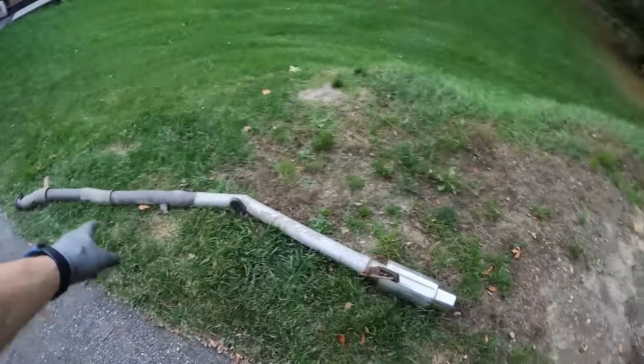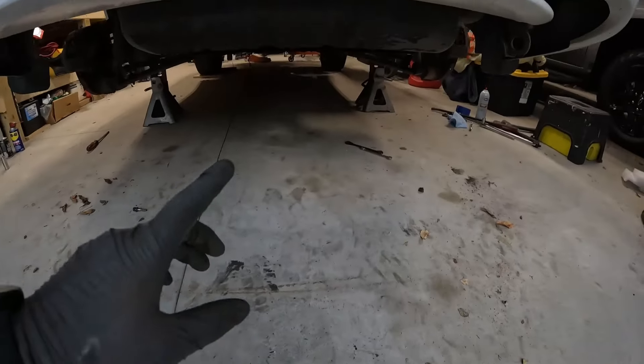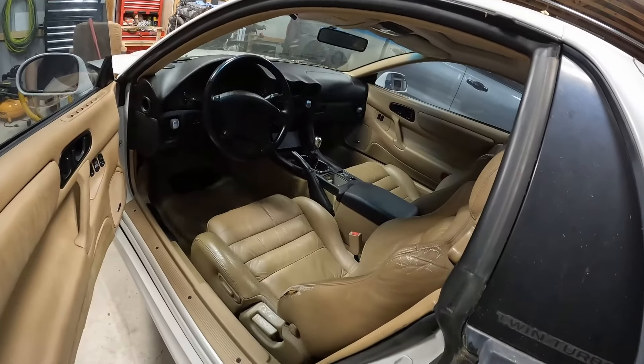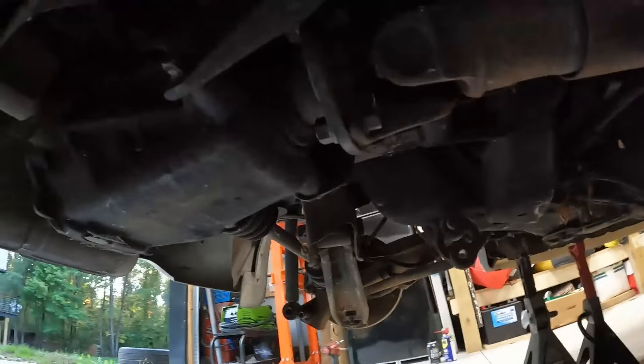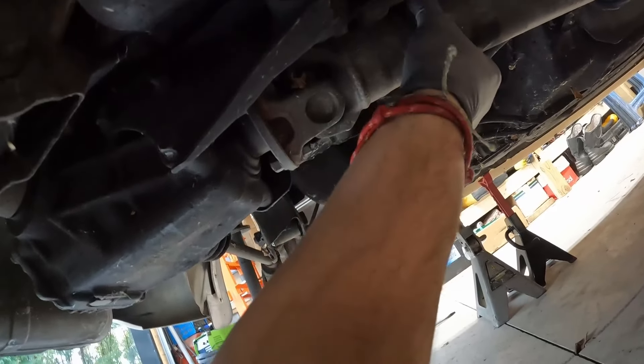Now that the exhaust is out of the car we can move on to getting the drive shaft out from underneath. Before you do this, you will want to confirm that your e-brake, your emergency brake inside the vehicle, is released and off. You do not want this tightened, because if it's tightened you cannot spin your drive shaft to get to all the nuts underneath — your e-brake isn't allowing your axles to turn. Here are the four nuts right down here, and since our e-brake is released we can spin this now.